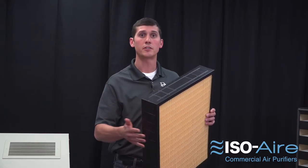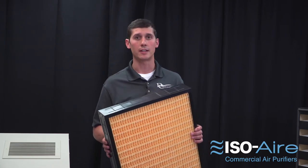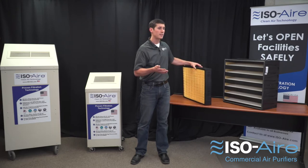The problem with MERV 13s, while being a partially effective solution, is that they're hard to implement and deploy in existing HVAC systems. There's too much resistance on the fan to push air through such a restrictive filter. Existing units simply can't accept them — whether due to size or because the fans can't handle the static pressure — so they end up doing more harm than good in many situations.